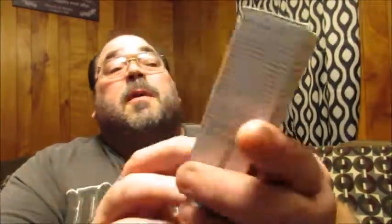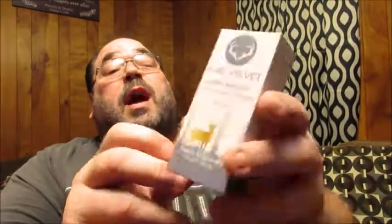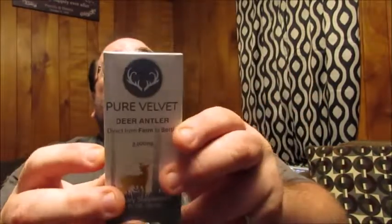When we open it up, this is the actual package you get. As you can see, it's a Deer Antler supplement — a 2,000 milligram, one fluid ounce dietary supplement. On the back we have the supplemental facts. The serving size is 30 drops, two to three droppers, with 30 servings per container. Velvet Antler Extract is 66 milligrams per serving.